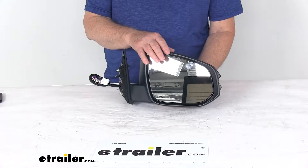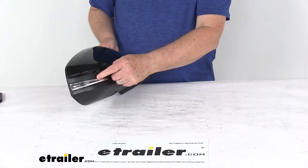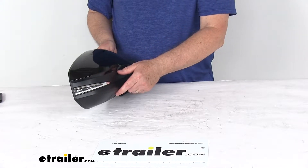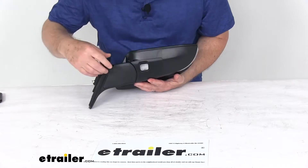It does offer heated mirror glass, which will clear frost and ice and reduce fogging. It does have an amber light right over here on the side of the mirror that will flash when your turn signal is activated. It does have the puddle lamp on the bottom, which will illuminate the area under the mirror.